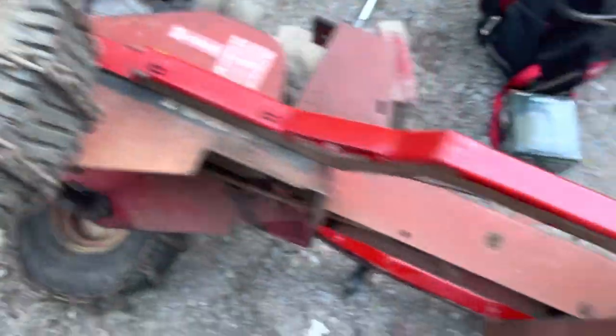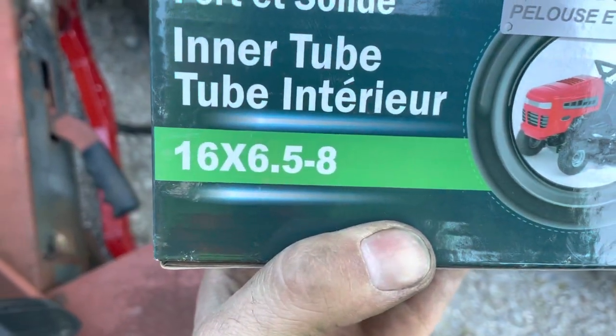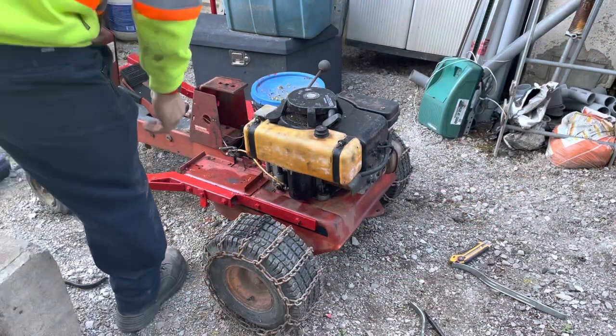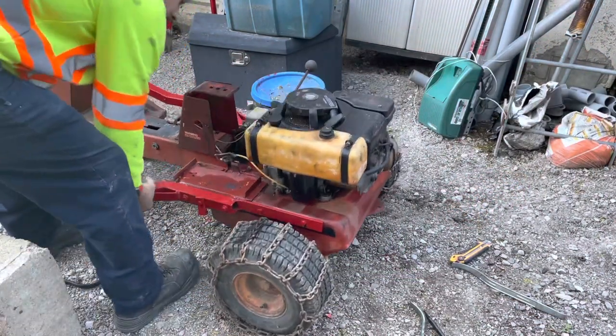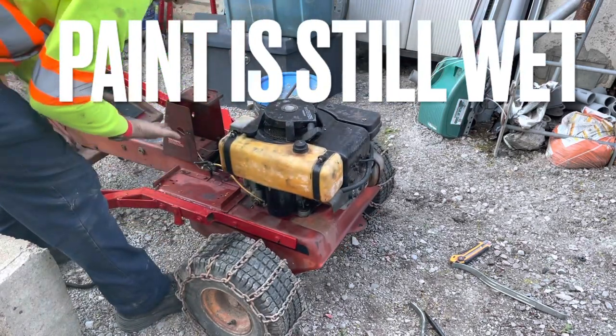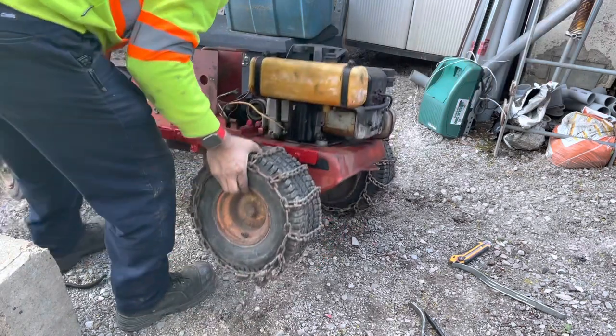Very happy I finally got this to work. You've got to be careful because the tire is completely cracked and rotten — this is just my way of giving a little extra life to it. I looked online and tires are like $100 each. I'm like, no, that's not happening. But that's how it goes these days.